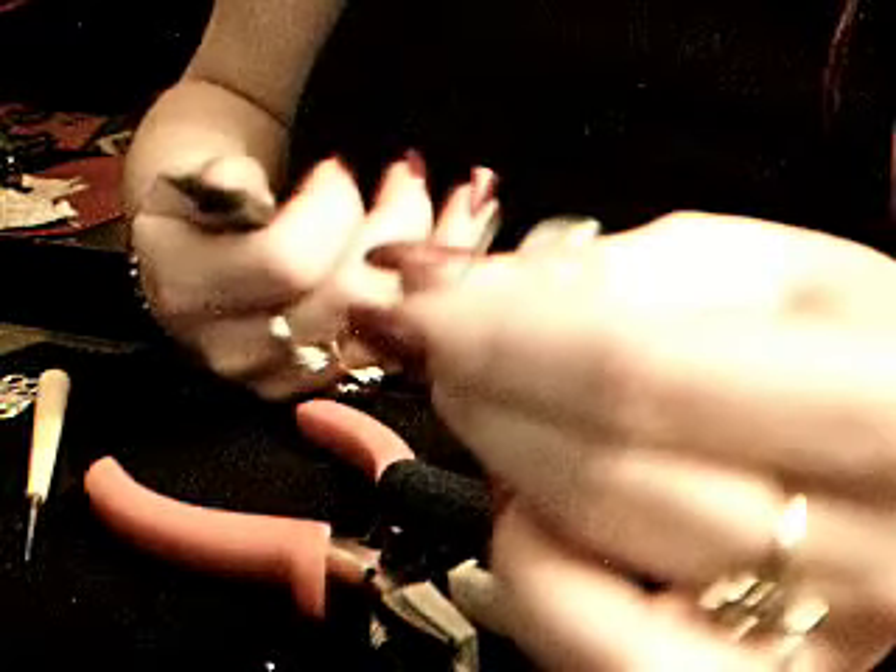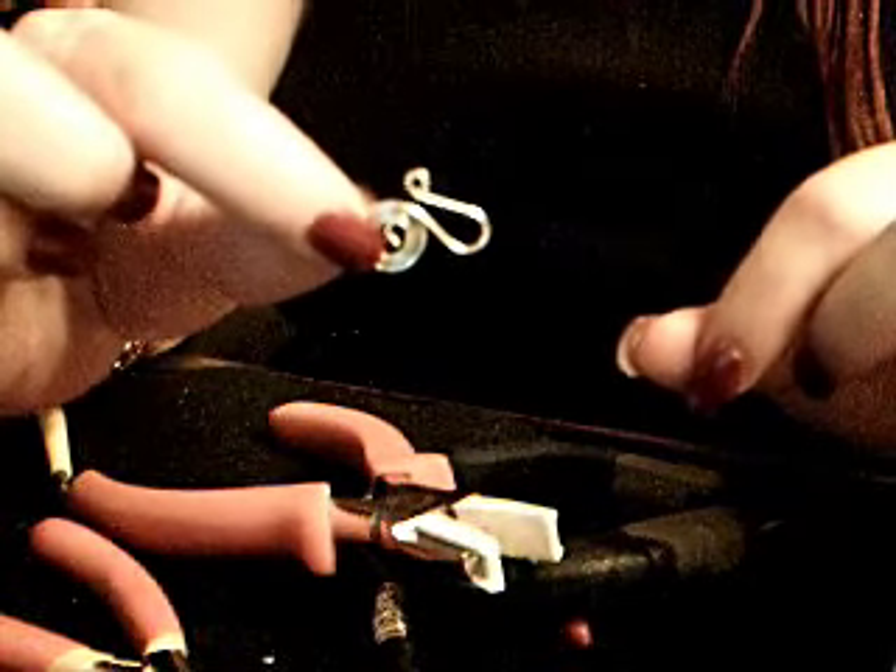Then you take your round-nose pliers and you curl that little end there. And then you take your nylon pliers and you kind of squish it some more and straighten it out because it gets out of whack, and then you end up with this.